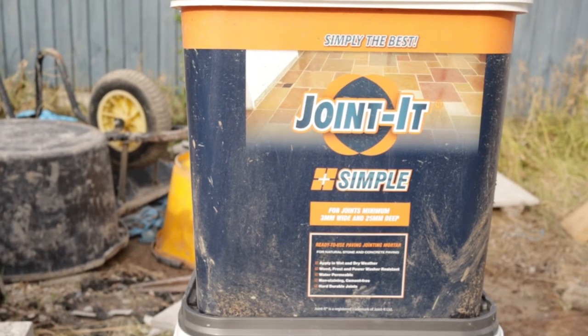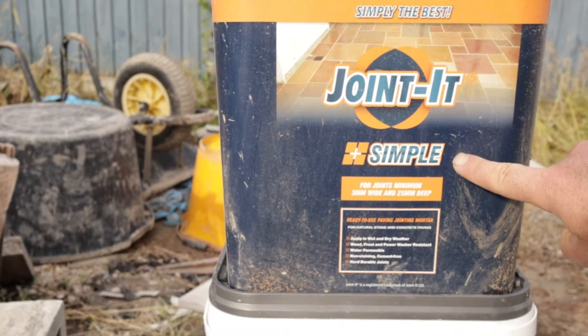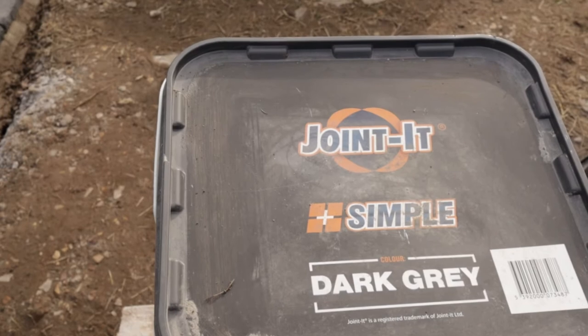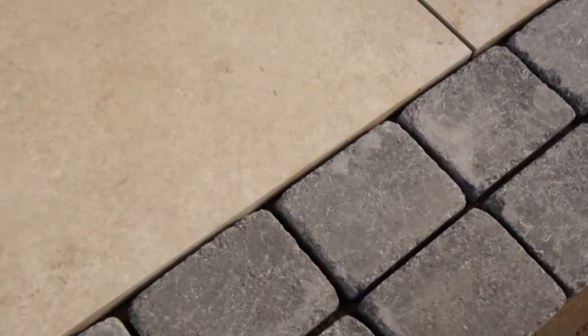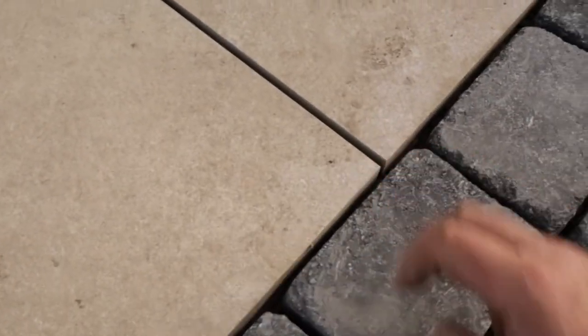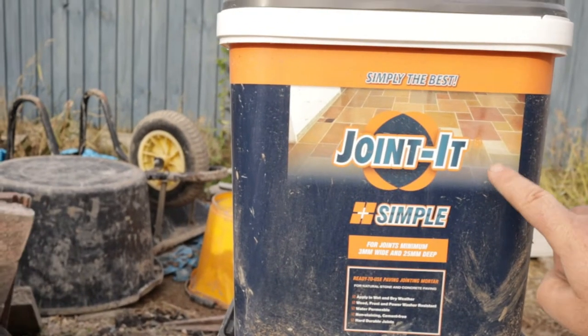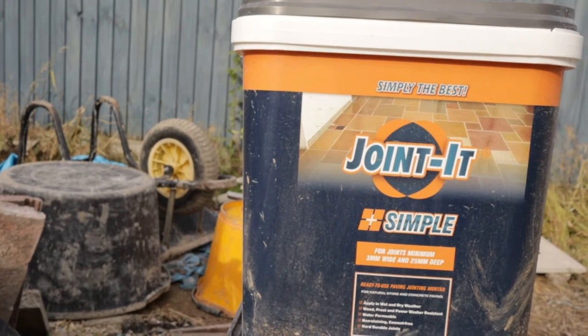Welcome back to the workshop. We're outside today and we're going to be doing a bit of jointing with this Joint It Simple. I've never used this stuff before, so I thought I'd give it a go. This stuff comes in three colors but I went for the dark gray. Here's what we want — the grout. We've got some concrete pavers and some porcelain slabs.